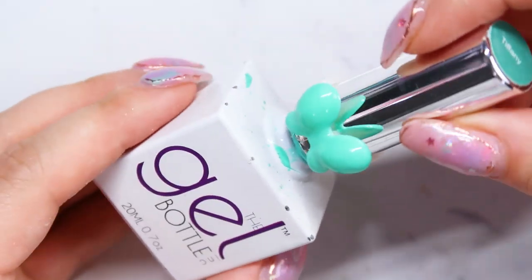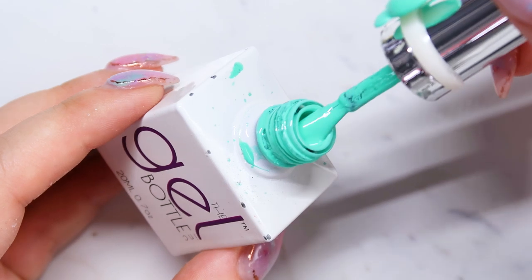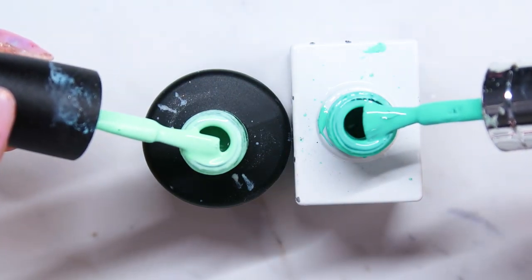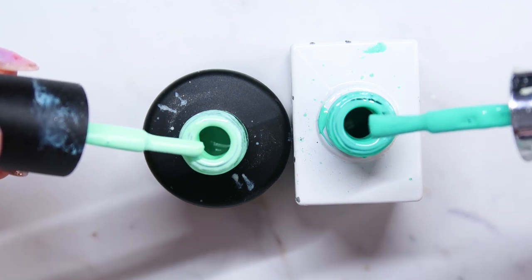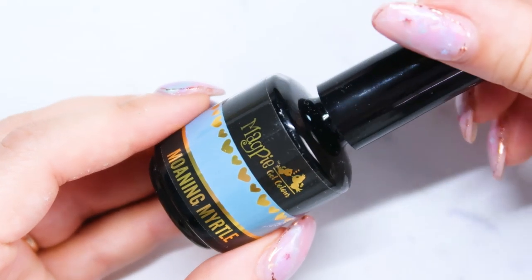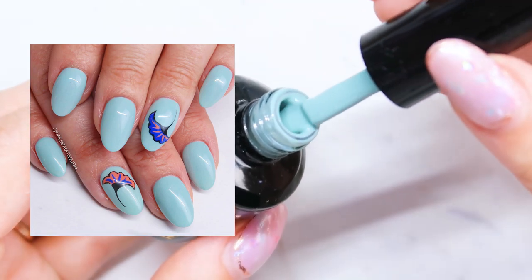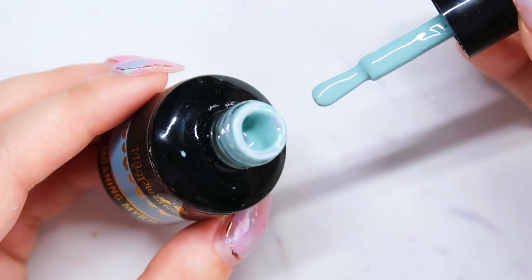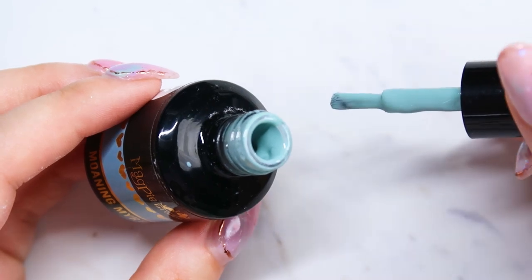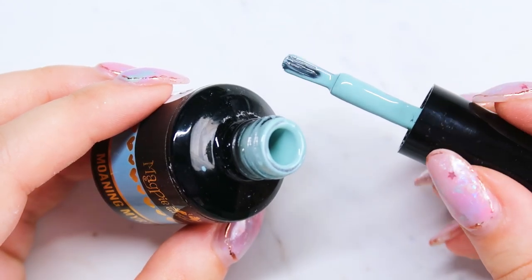Next I have the Gel Bottle in the color Tiffany. I only have a couple colors from the Gel Bottle, but this one is pretty gorgeous — definitely your turquoise Tiffany color. Here are the two colors compared: the Luxio Wink is definitely more green pastel, and the Gel Bottle Tiffany has more of that aqua Tiffany color. The next one is Magpie's Moaning Myrtle, also from their new springtime collection. It's a really pretty dusty blue-green — like a dusty teal — and I've actually gotten a lot of use out of this color. It's really gorgeous on, and if you have a client that's not into super bright colors, it's a really good option.